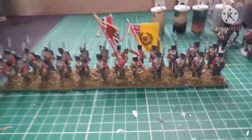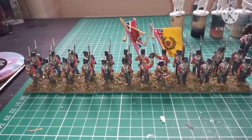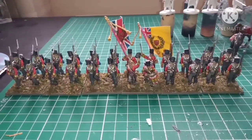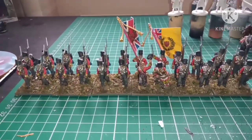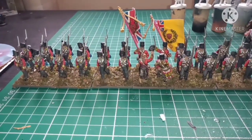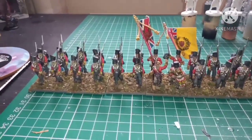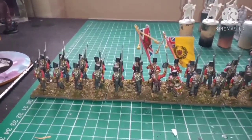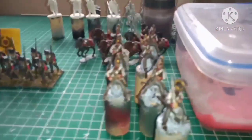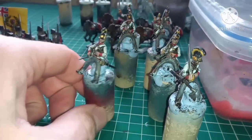Really pleased with the way they've come out — the colors, the backpacks, the reds, the grays. I hope you've enjoyed this brief video. Don't forget to like, comment and subscribe. I did promise you an update on what else I've been working on. The riders for the Austrian Cuirassiers are done.